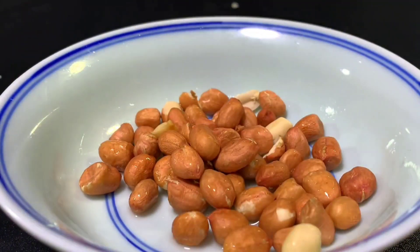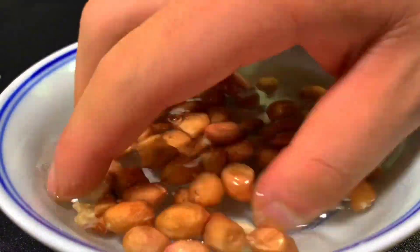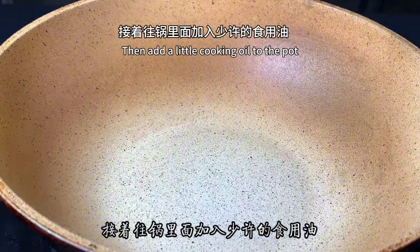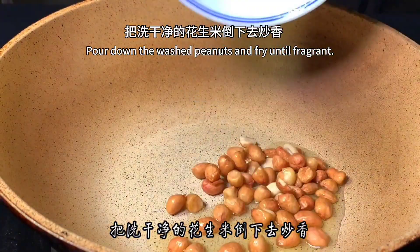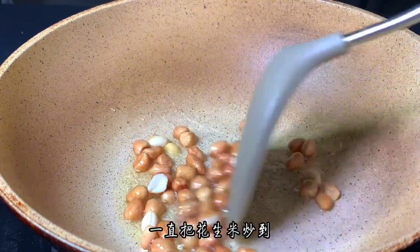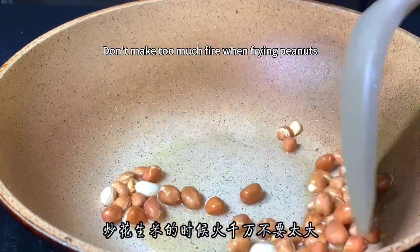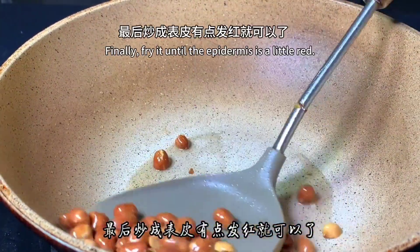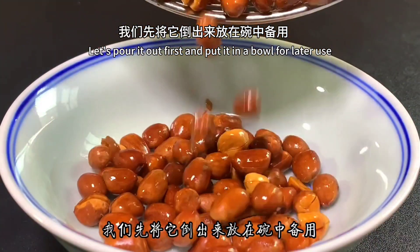Next, prepare a handful of peanuts. Pour in water first to clean the dust off the surface of the peanuts. After washing, drain the water for later use. Then add a little cooking oil to the pot and pour in the washed peanuts, frying them on low heat until fragrant. Keep frying until you can hear a crackling sound. Don't use too much heat, otherwise they will be burnt outside but not cooked inside. Fry until the skin turns a little red, then pour them out into a bowl for later use.